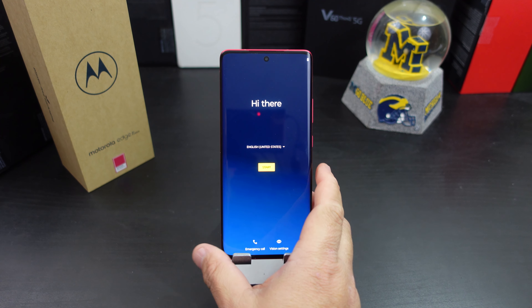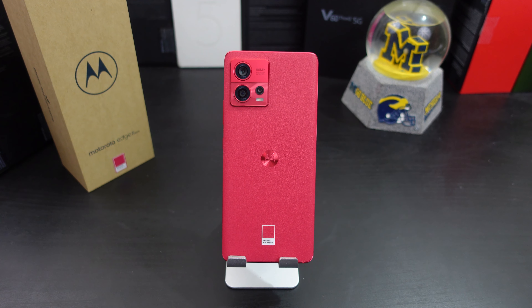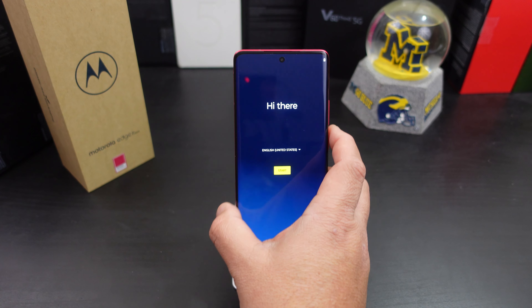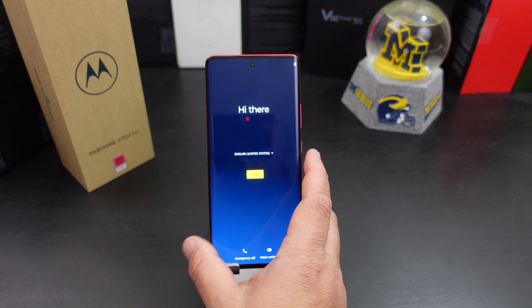You get 256 gigs of storage and 12 gigs of RAM. It has a Snapdragon 8 Plus processor — they did not use the new Snapdragon 8 Gen 2, and I'm not sure why. You have a 4400 milliamp-hour battery with 68-watt charging speed. The rear camera has a 50-megapixel main shooter, a 13-megapixel ultrawide, and a depth sensor. The front camera is 32 megapixels and can shoot 4K at 30fps. The rear cameras can also only shoot 4K at 30 — no 60fps, not sure why not.